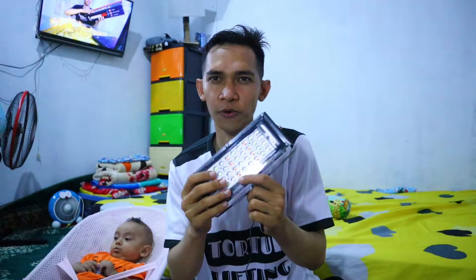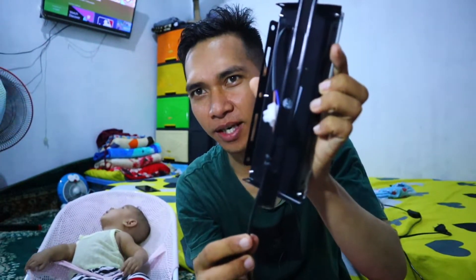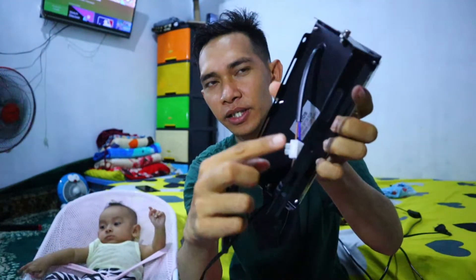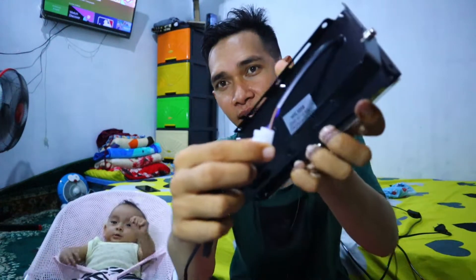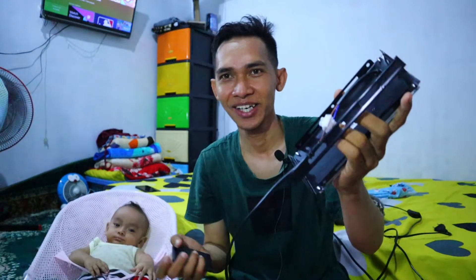Oke, saya rasa sekian dulu untuk unboxing-nya, nanti untuk cobanya akan kita lanjut ke next video. Jadi teman-teman, ini sudah saya sambungkan kabelnya. Ini dari kabel yang panjang tadi kita sambungkan langsung di sini menggunakan yang putih — sudah dapat sekalian dari pembeliannya. Langsung saja kita baut. Kita langsung saja nyalakan lampunya: yang satu saya taruh di situ, dua di belakang, dan satu lagi di sebelah sini.